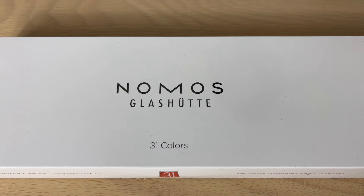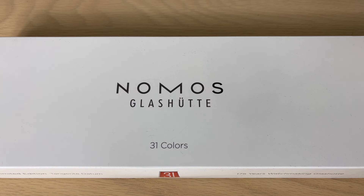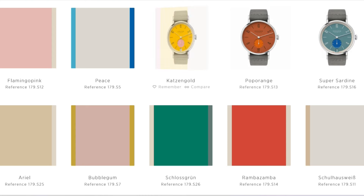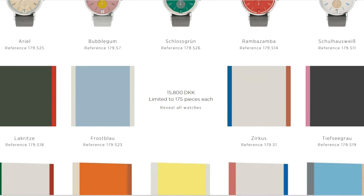Hello watch fans, this is Anders here on the Time and Crown channel. Today I have the great pleasure of reviewing hands-on the brand new NOMOS Glashütte Tangente 38. This is a new, very limited edition run of very colorful, fun summer and spring watches. Each of these watches is limited to 175 examples per color.